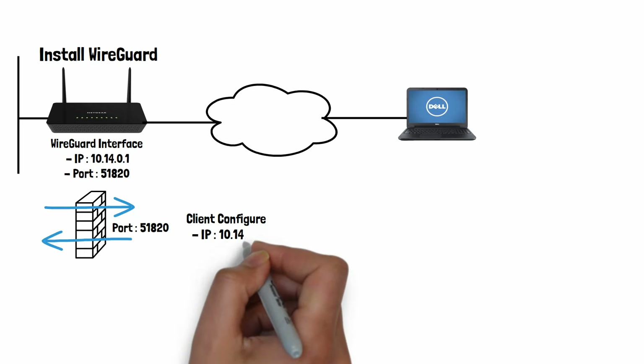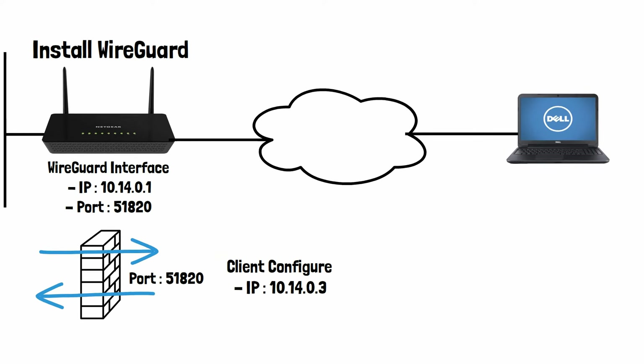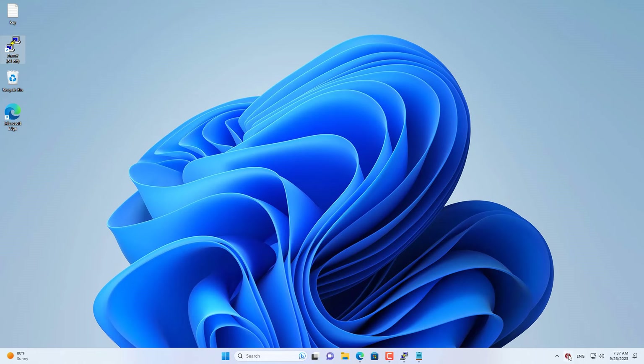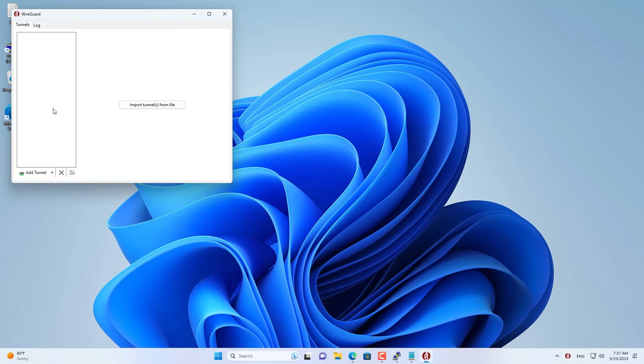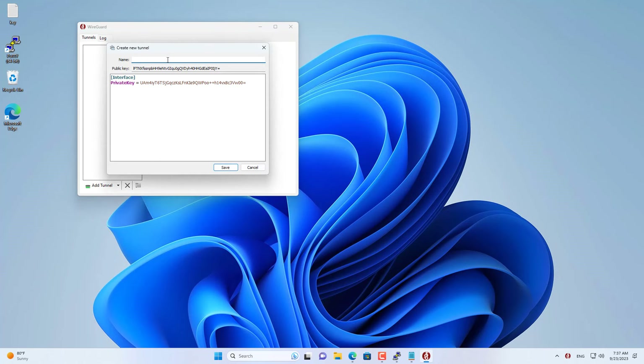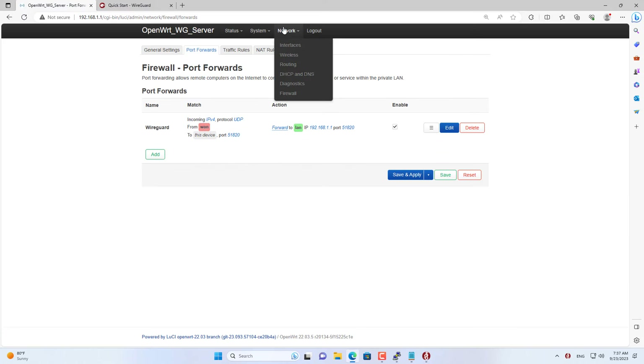It's time to configure the client device. In the following steps I show you how to create a configuration file for the client device. On your Windows computer you install client software called WireGuard. Here you create a new configuration file for the client — I named it client1.